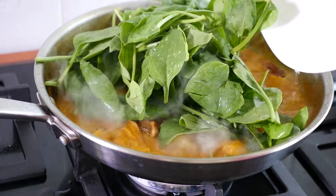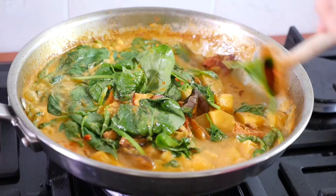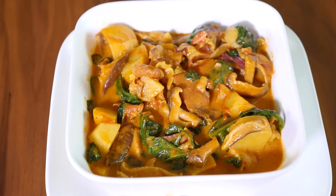And lastly add baby spinach, boil for one minute. And now it's ready to serve. Serve with white or brown rice. So here it is guys, I hope you like this recipe.